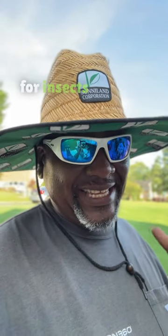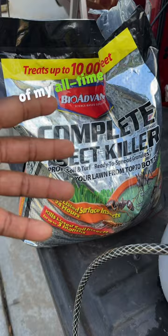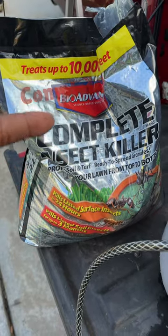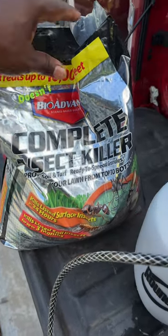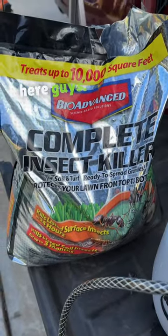Alright guys, BYD here. Let me show you how to go ahead and treat your lawn for insects right now in the middle of the summer so you won't have any more insects. It's real easy. This is one of my all-time favorites right here — BioVans Complete Insect Killer. It doesn't necessarily tell you exactly how many insects it kills, but it does kill a lot.